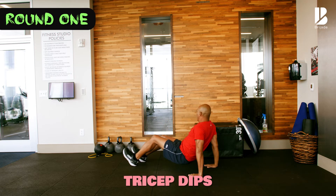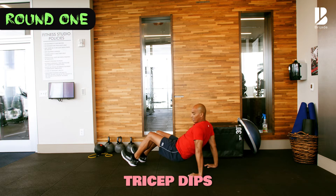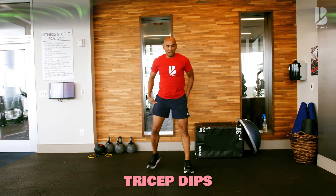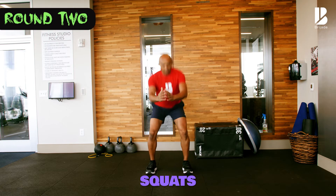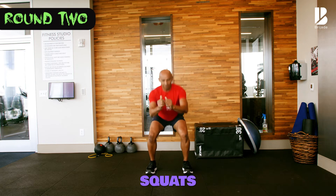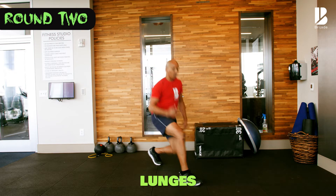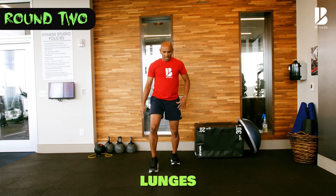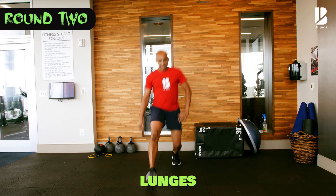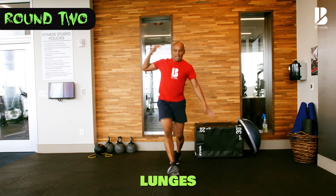Tricep dips. Here we go: five, four, three, two, one. Let's stand up. Here we go — squat. One, two, three, four, five. Now lunges. When you're lunging, make sure that there's a space you can see between the legs. Most times we tend to cross the legs like this and you're off balance — don't do that.